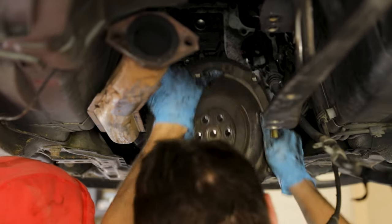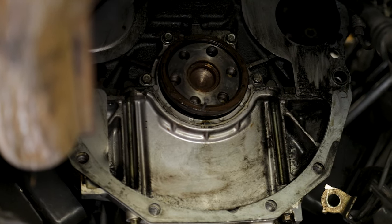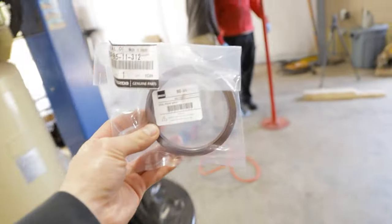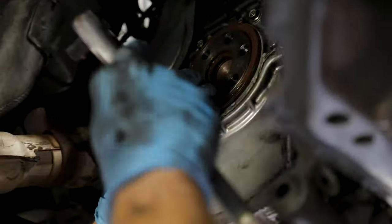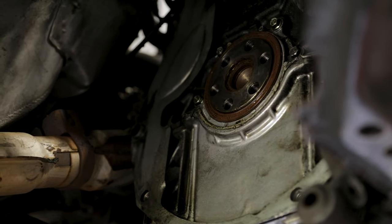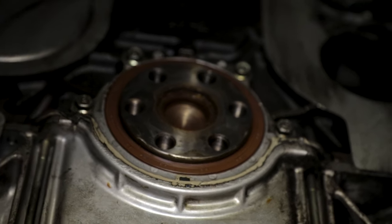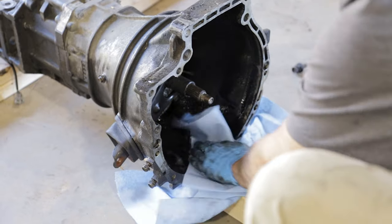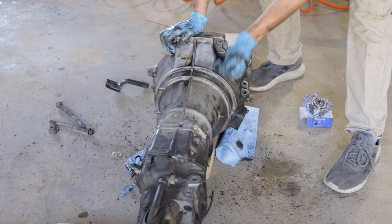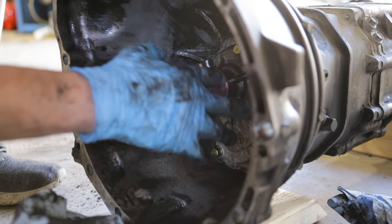With the flywheel off you can see the rear main seal. Our method of removing it is to carefully insert a screw to give us something to pry on to pull it out - be very careful when doing this, but this has worked well for us many times. Then we tap the new seal into place, take your time going around to make sure it seats evenly. We also clean the transmission input shaft a bit and apply some grease before putting the new throwout bearing on.